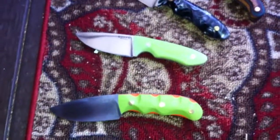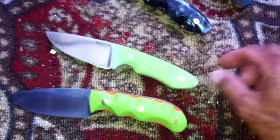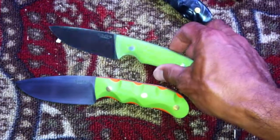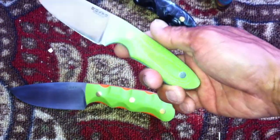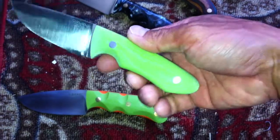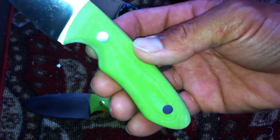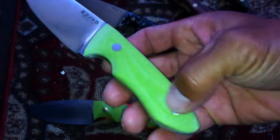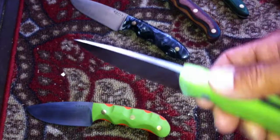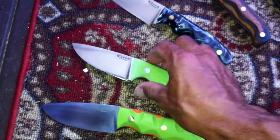Next one is an EDC knife. Same toxic green G10 but I finished it differently — it has more of a rough finish and you can actually see the layers. It has two stainless pins. Full height, convex, distal taper on the blade. It's an EDC knife.